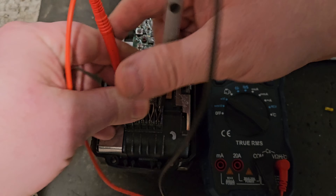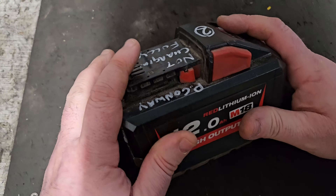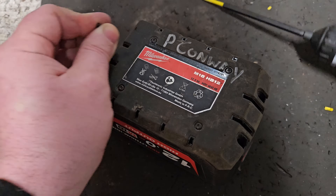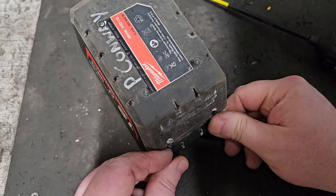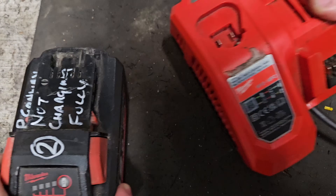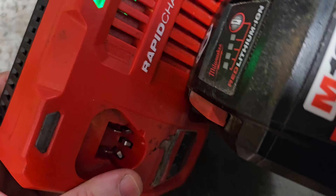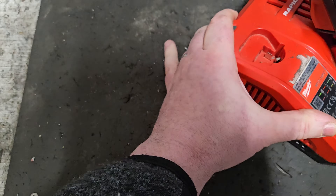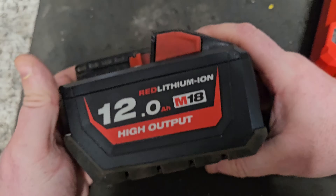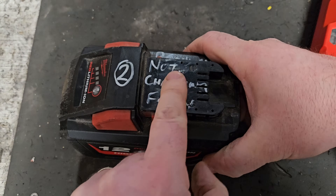We've got 20 volts - which is very, very good. So what I'm going to do is put the top back on, put it on the charger, and see if it resets. It's still showing the flashing light, but hopefully the charger will reset that. And there we are - showing fully charged. I'm calling that fixed. So that's how you balance the cells and repair your 12 amp Milwaukee battery if you have the flashing light, cell imbalance, and it's not charging fully.